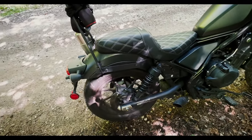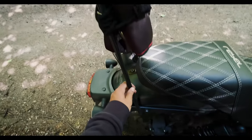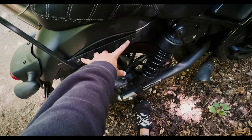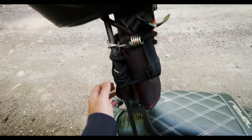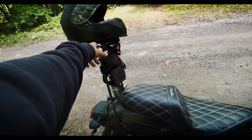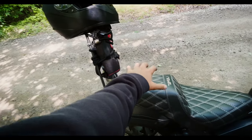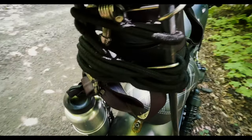Moving on from the seat, we have my sissy bar that my sister made for me — she welded it up. It mounts to these little brackets here, and on the other side there are some washers; I have a whole video on it. It goes up to about here, and having this is super nice for trips because otherwise I'd have a backpack on or be strapping things down.